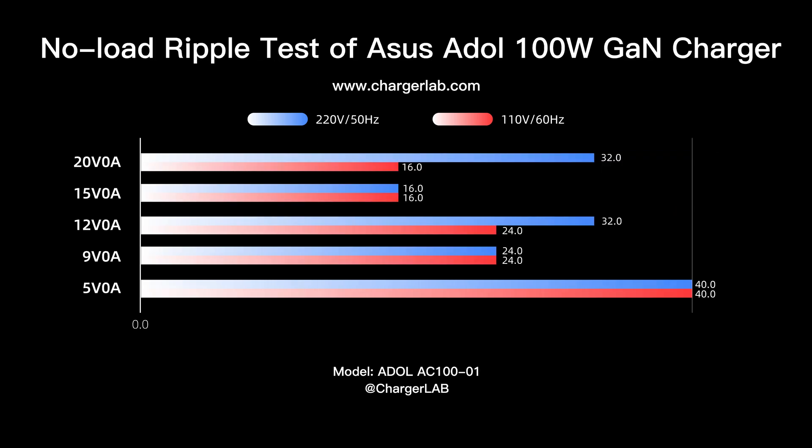The ripple test is divided into no-load and loaded. When no-load at 220 volts 50 hertz, the highest ripple is 40 mV at 5 volts 0 amp output, and the lowest ripple is 16 mV at 15 volts 0 amp. At 110 volts 60 hertz, the highest ripple is 40 mV at 5 volts 0 amp, and the lowest ripple is 16 mV at 20 volts 0 amp.